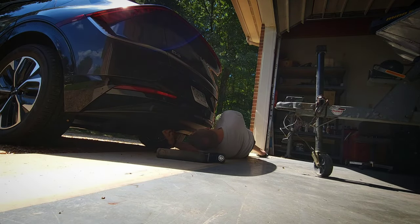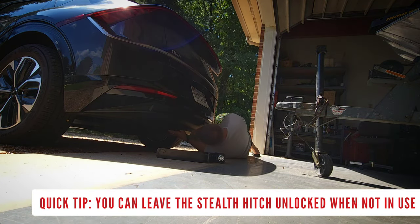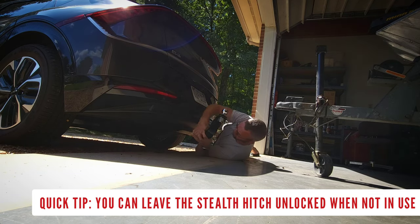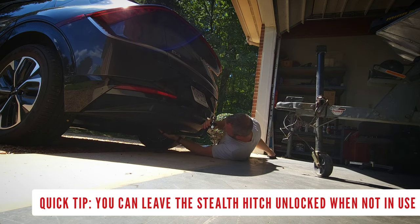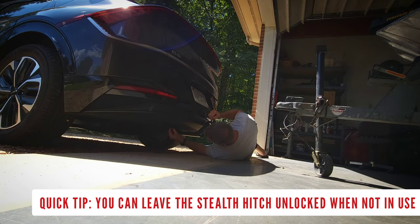One thing I want to make you aware of: I had locked the hitch, so I did have to use my keys to unlock it before inserting the towing attachment. But you don't actually have to lock the hitch unless you have an attachment in there to make sure it doesn't come out. So you don't have to unlock it every single time you go to use the hitch.